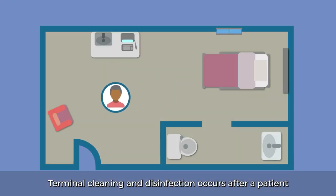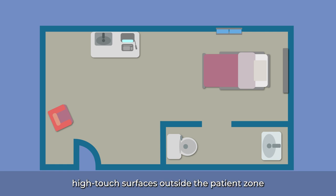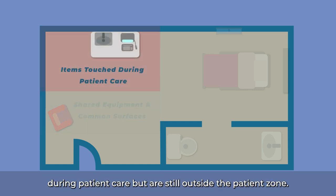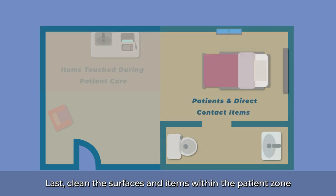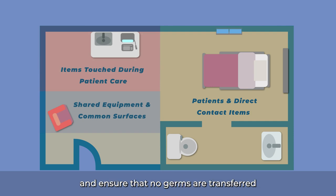Terminal cleaning and disinfection occurs after a patient is discharged or transferred to another room. In the patient room, prioritize cleaning high-touch surfaces outside the patient zone. Start by cleaning shared equipment and common surfaces. Then, move to surfaces and items that were touched during patient care but are still outside the patient zone. Last, clean the surfaces and items within the patient zone that were touched directly by the patient. The goal is to eliminate microbial contamination and ensure that no germs are transferred to the next patient.